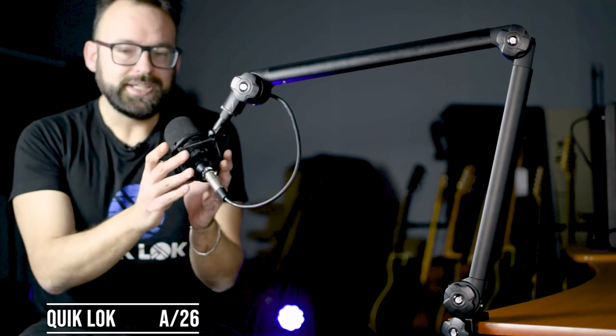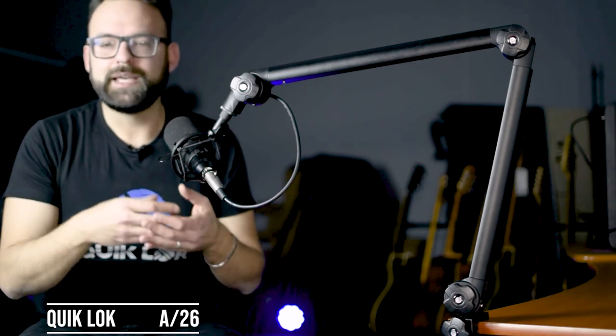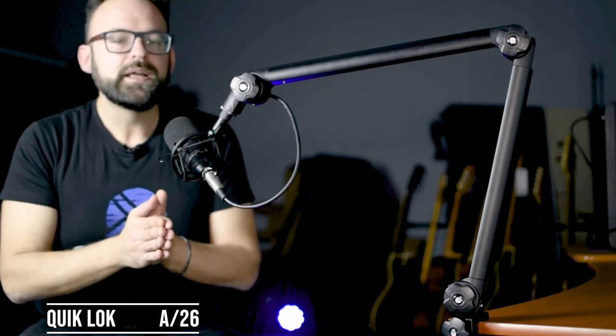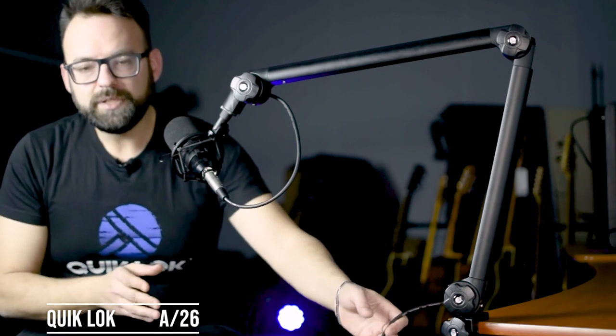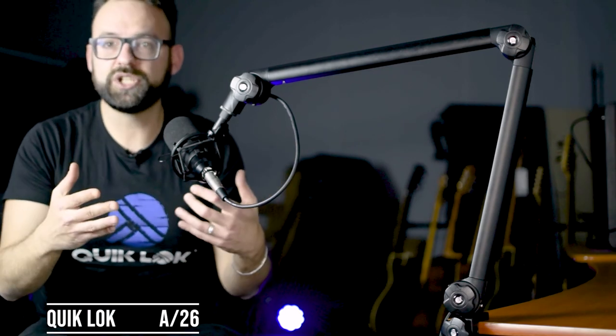This boom is strong enough to hold bigger microphones such as an SM7B. The included XLR cable is five meters long, allowing connections even to rather distant equipment.